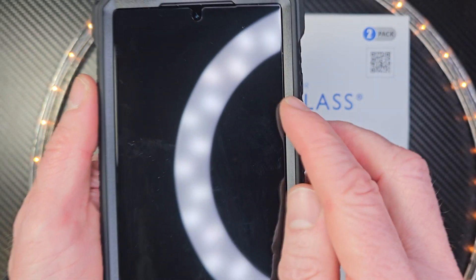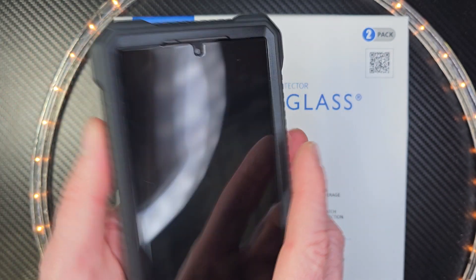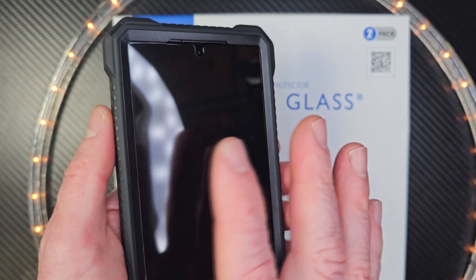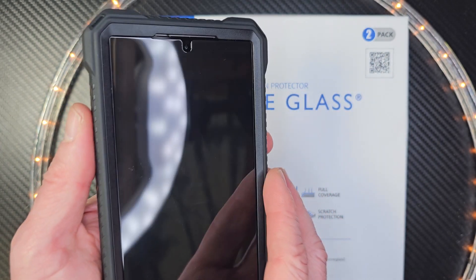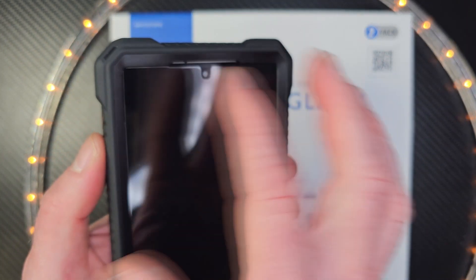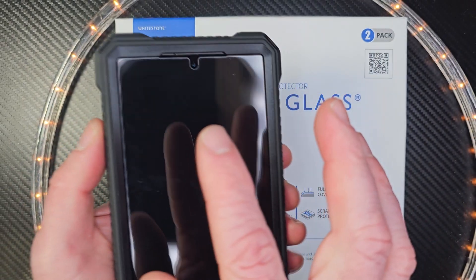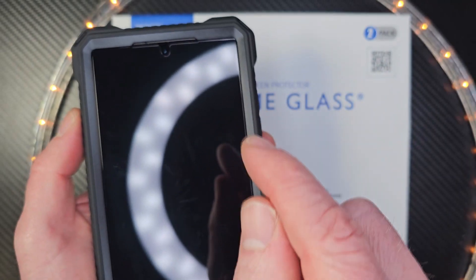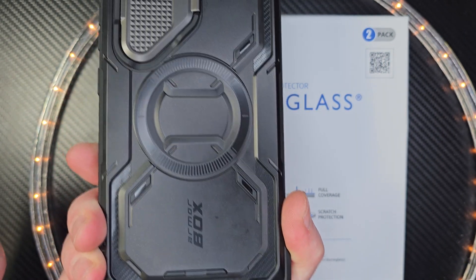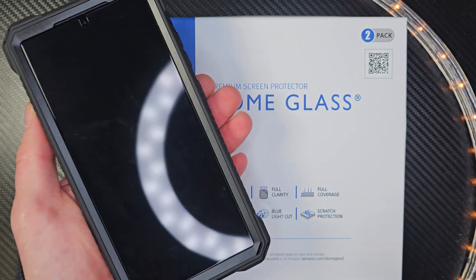When you install the case, just be smart about it — install it slowly so there's no chance. The whole thing is designed differently this year, and I found it really easy to put on with really no chance of it popping up for me. This is my experience, but I think it's a perfect fit: the Whitestone Dome glass protector with the Armor Box iBlazon phone case — this is what you need for your Galaxy S24 Ultra.